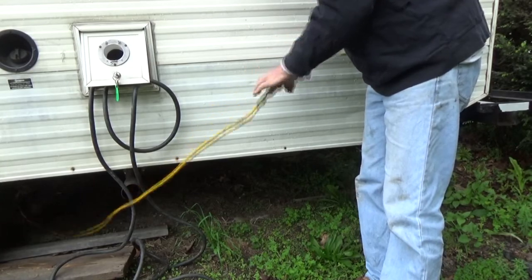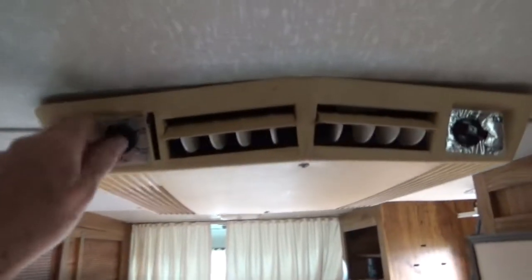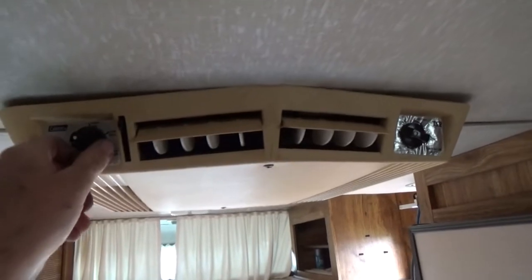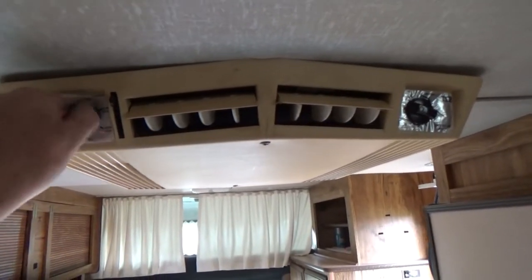I plugged it in, went inside, and under the sink there is a box. I press it on and I check all the lights in the cabin — and they're working. I check the air conditioner and that's working too. So I got that part figured out.